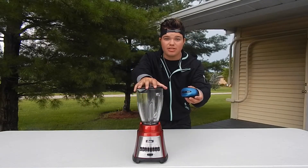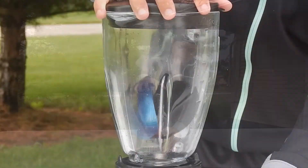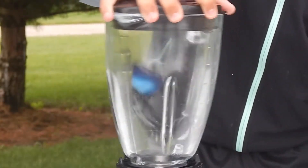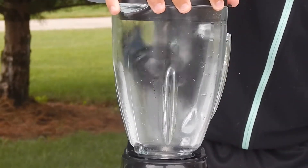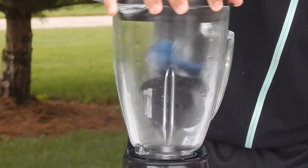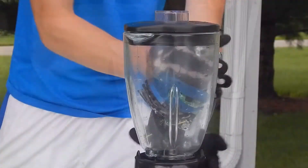Alright guys, let's go. Alright guys, let's check out what happens.